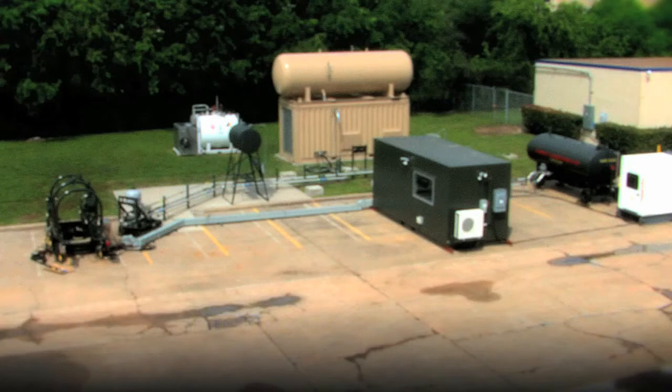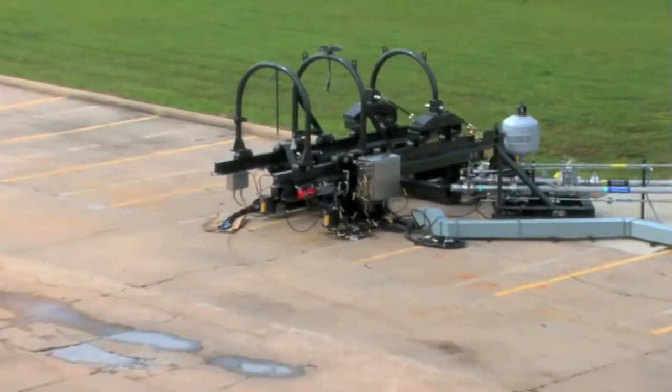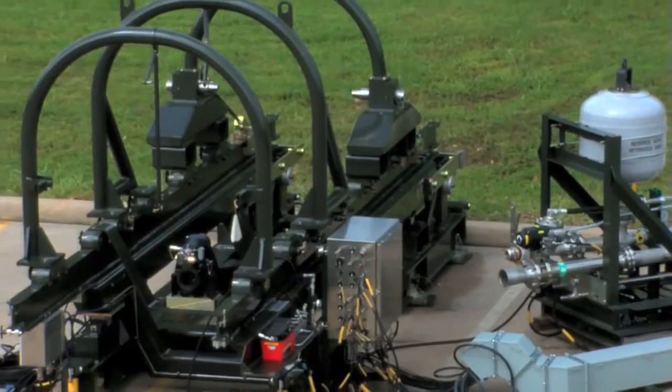The ATEC T20 thrust stand incorporates features of legacy systems, eliminates the need for rail extensions, the crossmember, and the rail stiffeners.